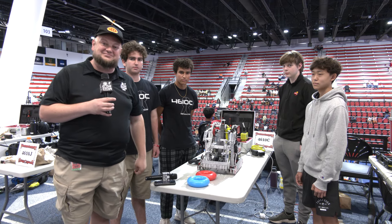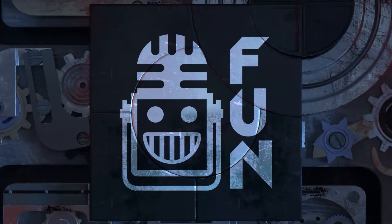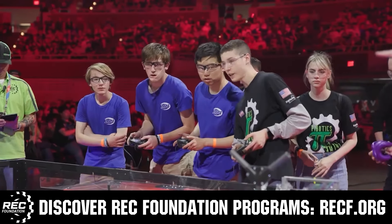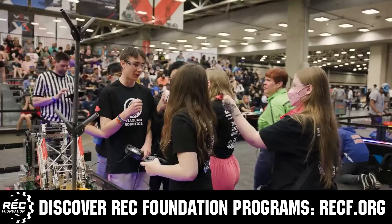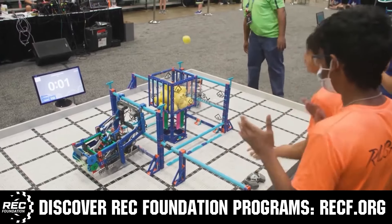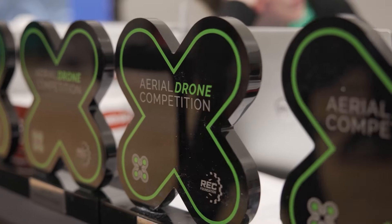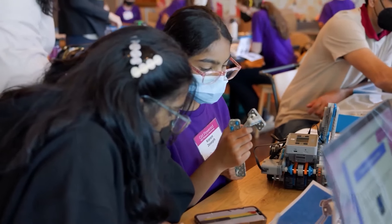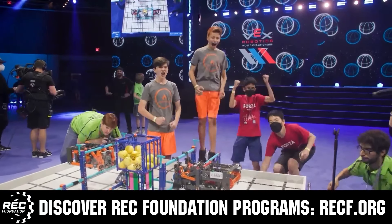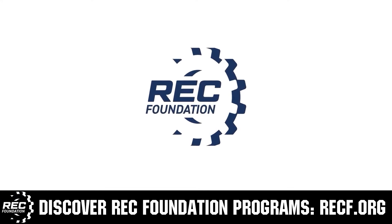This video on FUN is brought to you by viewers like you and in partnership with the Robotics Education and Competition Foundation, which provides fantastic programs for students from elementary school all the way through college. These include VEX, aerial drone competition, online challenges, JROTC, girl-powered scholarships, certifications, and so much more. Visit recf.org to get connected.